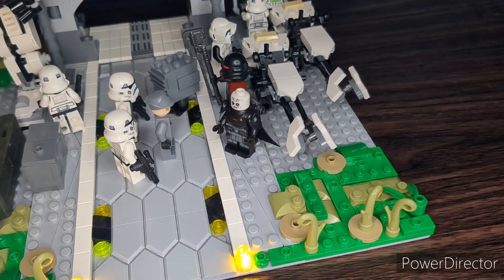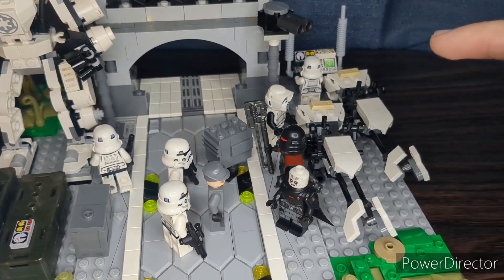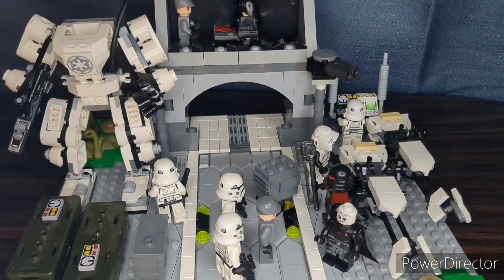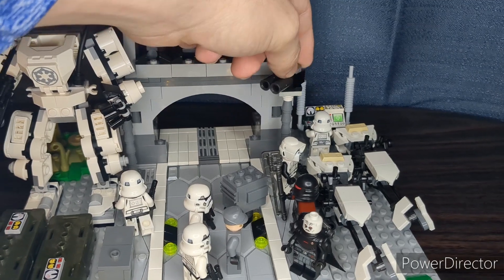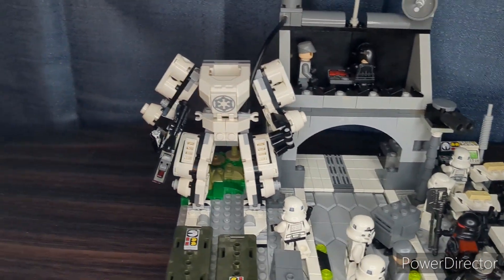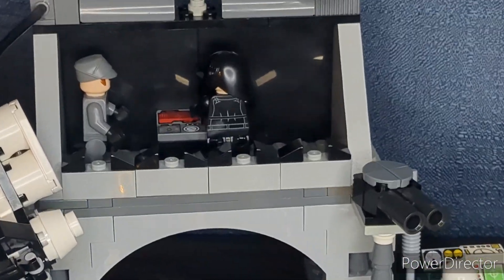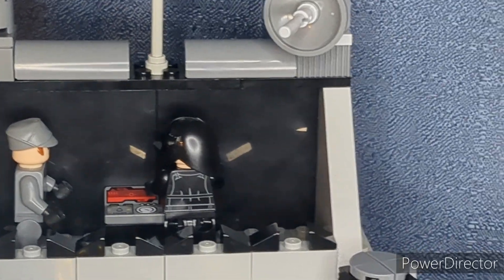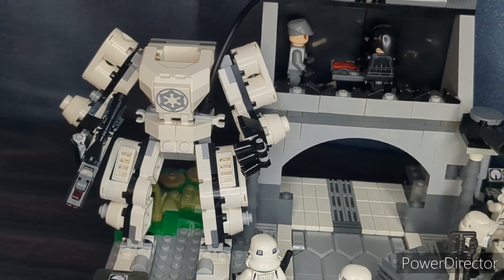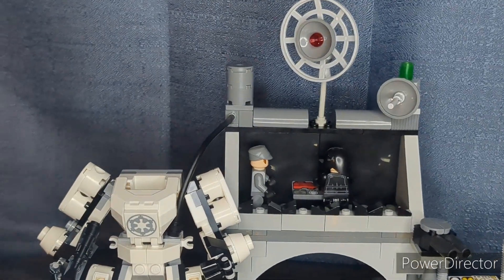Over here on the right side we have two Imperial speeder bikes as well as a small control station in the back. There's a Stormtrooper and a Scout Trooper getting ready to get on his bike, as well as a Gonk Trooper in the middle. Then we have this turret that just rotates around — just a small little defense turret. In the center we do have the little base area, and up top you can see we have an Imperial officer and an Imperial gunner manning the controls. I do have the Stormtrooper mech connected with a little piece of flex tube, leading up to this canister of some kind — or some kind of battery.